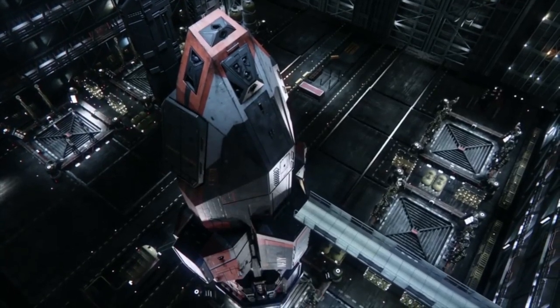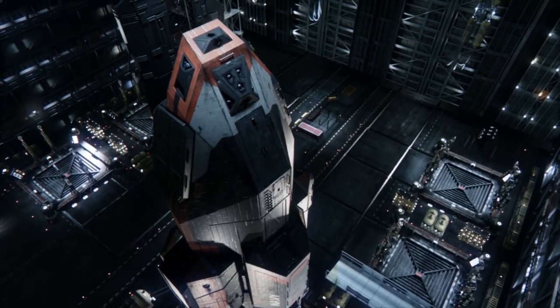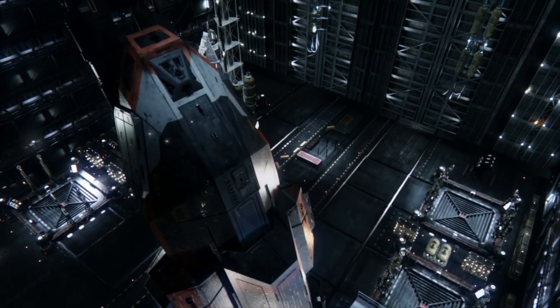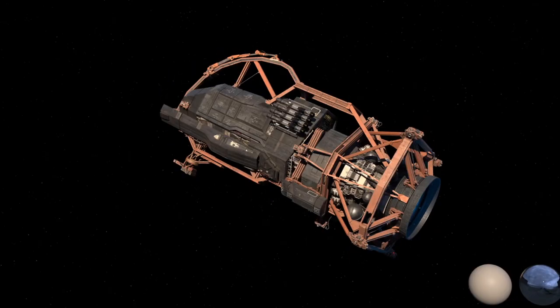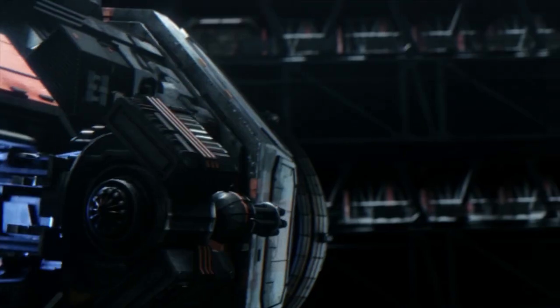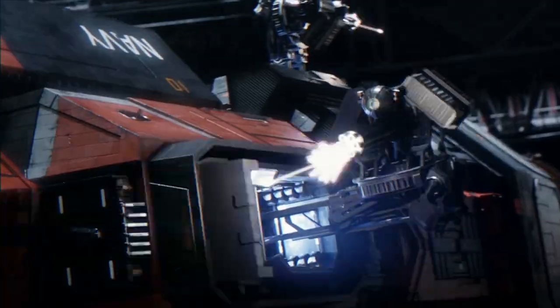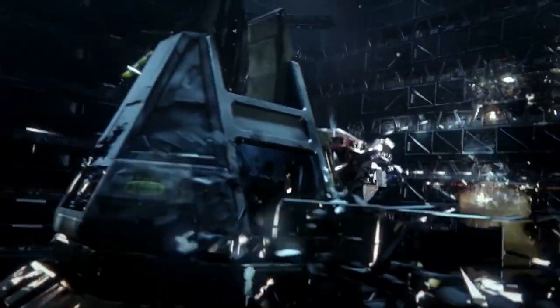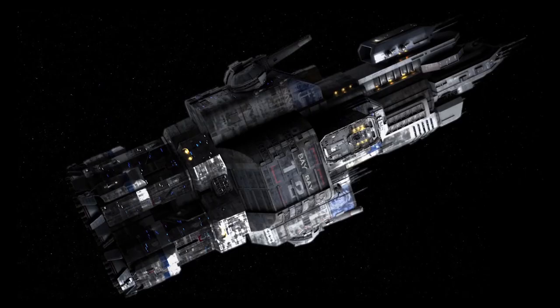When it comes to designing spaceships for a TV show, some designs have a long and lengthy design process with multiple iterations. This was clearly the case with the Rocinante and the Donager. However, sometimes the design process is quite straightforward — maybe the production knows exactly what they want, or there isn't enough time and concepts need to be streamlined to fit a deadline. For whatever reasons, the designs of the UNN Nathan Hale were streamlined without many iterations.